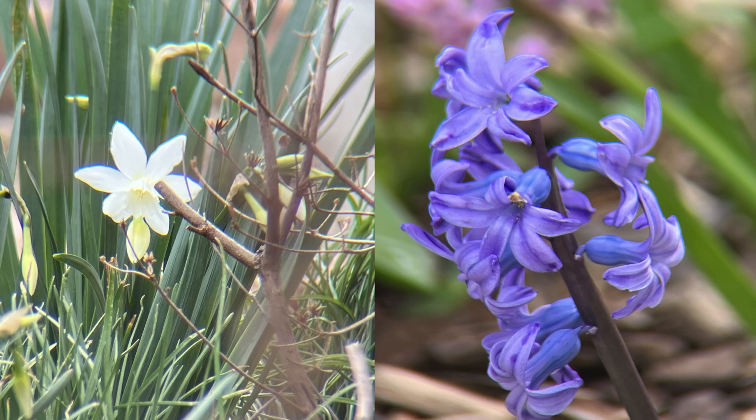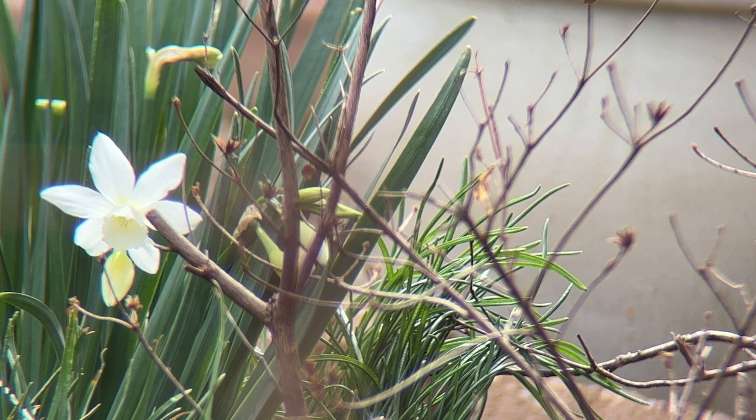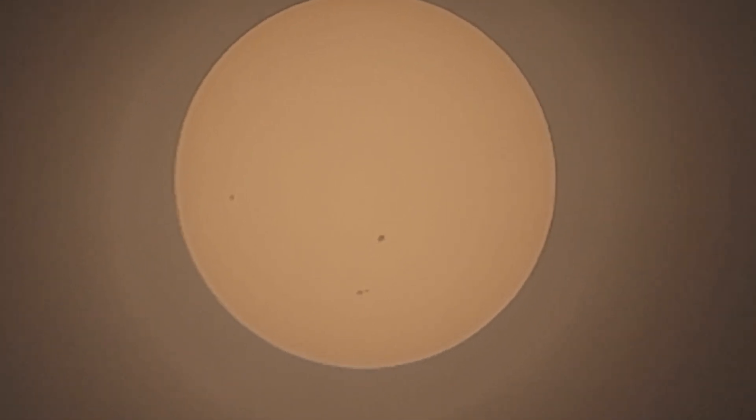I also did some photography of some flowers in the yard — a white daffodil as well as some purple hyacinths — and you can see the views of those flowers here. Right after taking the photos of the flowers, I pointed the monocular at the sun and using a handheld solar filter in front of it I was able to get some imagery of the sunspots on the sun that day. The views through this monocular are fine — again the optics are not really high-end, but overall it performs fine for the price.